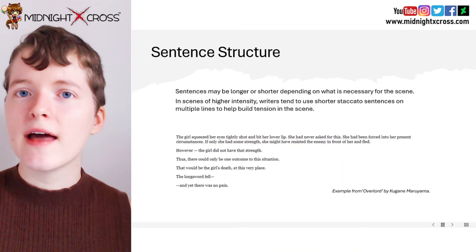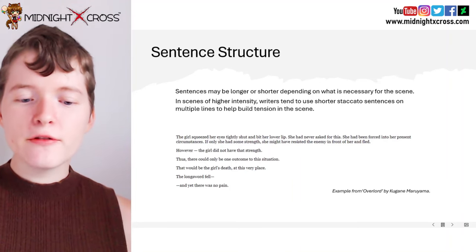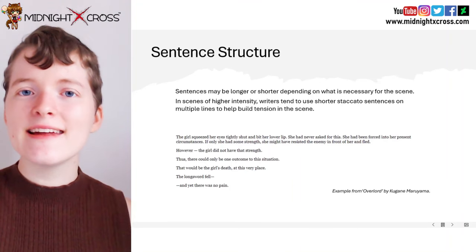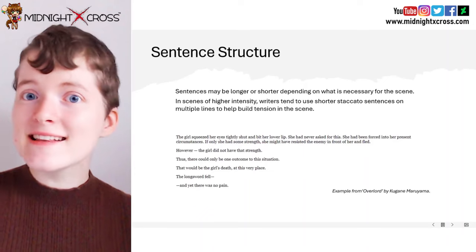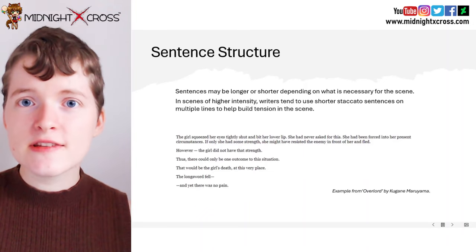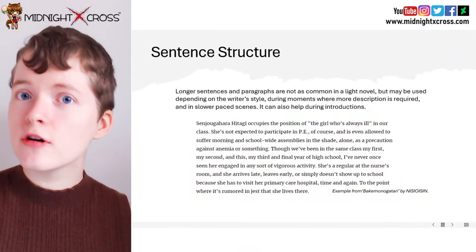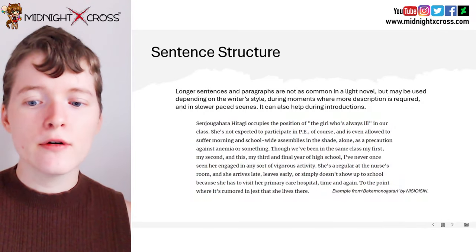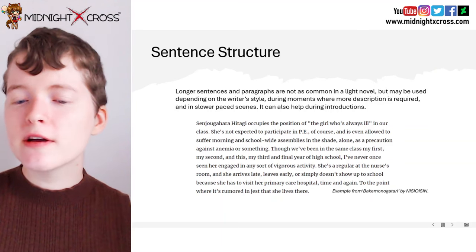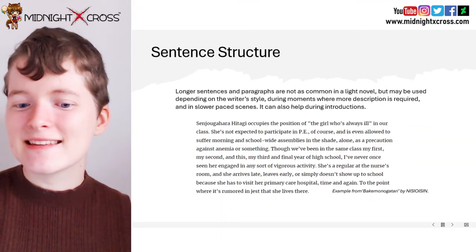"That would be the girl's death at this very place. The long sword fell and yet there was no pain." So as you can see, the author is using shorter sentences in order to build more intensity in the scene. Longer sentences and paragraphs are not as commonly seen in a light novel, but may be used depending on the writer's style during moments when more description is required and in slower paced scenes.